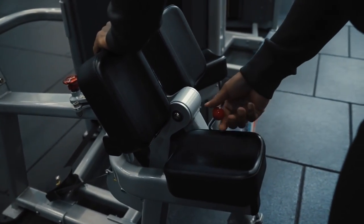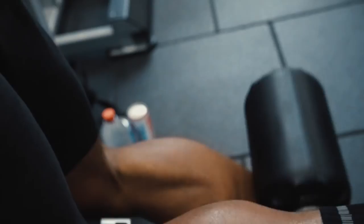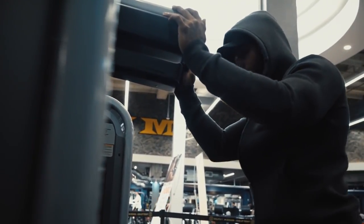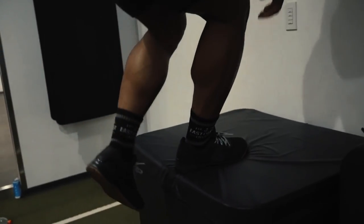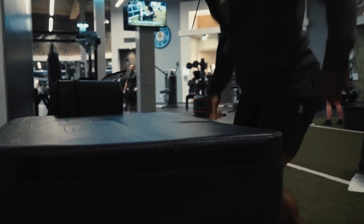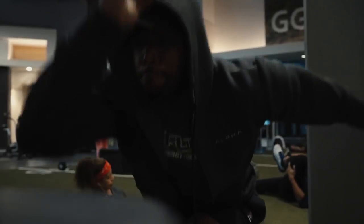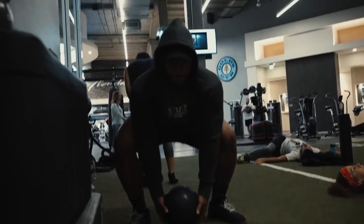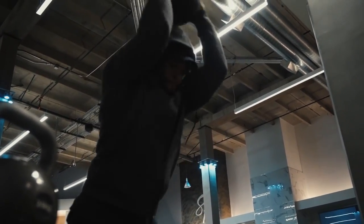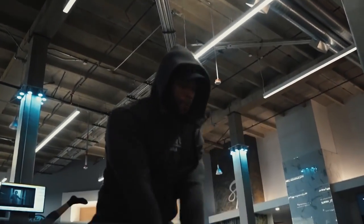Let me talk about today's workout. We started with hamstring curls — four sets, starting at 15 reps, then 12, 10, and 8. After that, we moved into single-leg plyometric movements onto a box, starting from the ground in a running stance power phase, then going into ball slams to work the core and get fully warmed up.